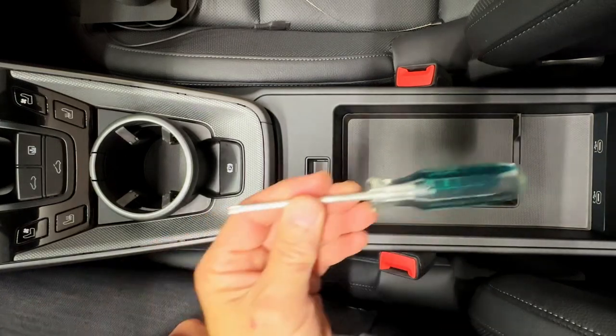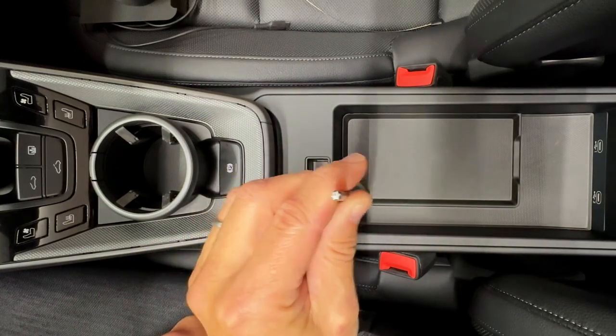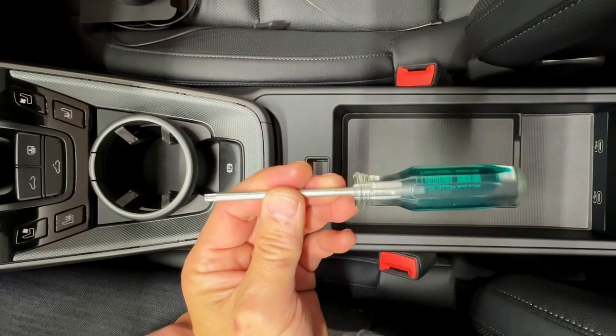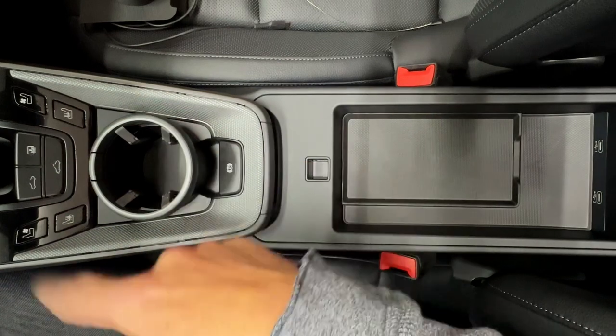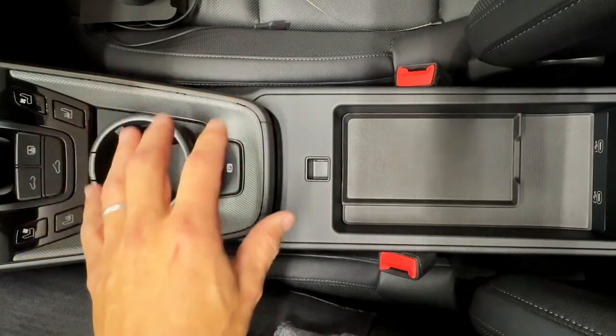Porsche 992 MagSafe installation. All you're going to need is a Torx T25 driver — I'm going to put some links below in case you don't already have one. There are no permanent modifications we're doing to the car. We're not cutting or drilling or anything.